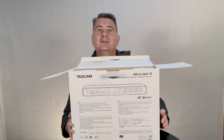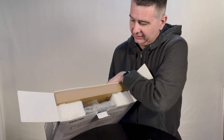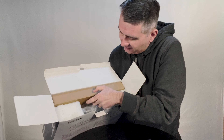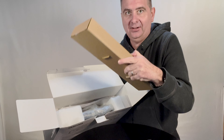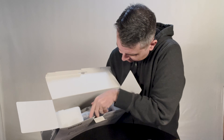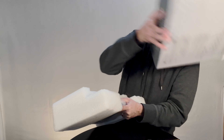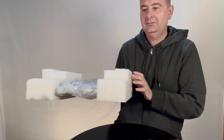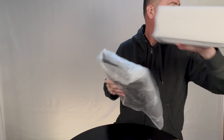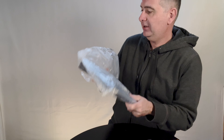Alright, so here's how it comes packaged. There's one box in there. Looks like owner's manuals. Empty box now, foam packing, and it appears to be a mixer.